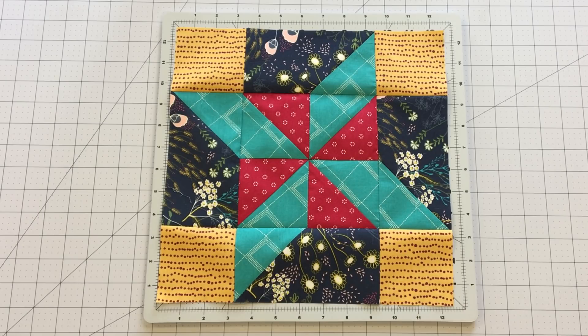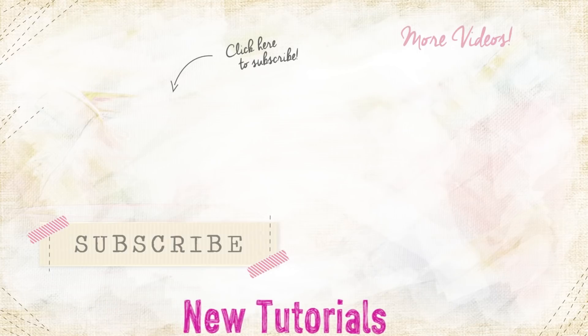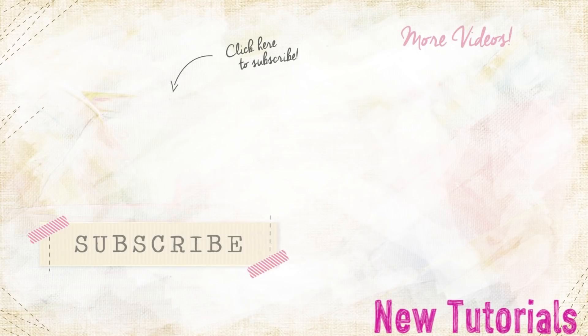For more fun sewing videos, subscribe to the AGF channel. Leave us a thumbs up if you enjoyed the video. To get notified when new AGF block tutorials are released, click the bell underneath the video. Until next time, happy sewing!